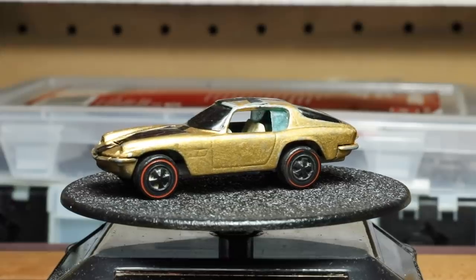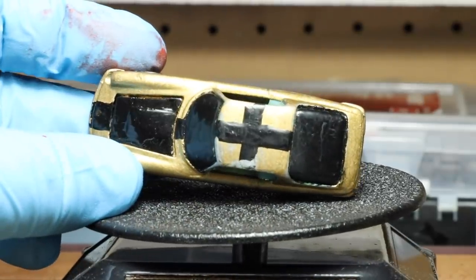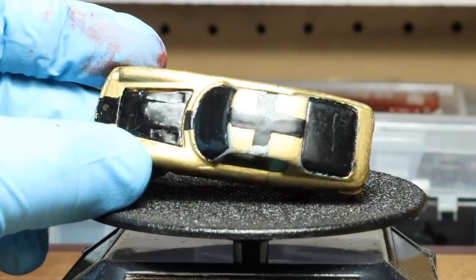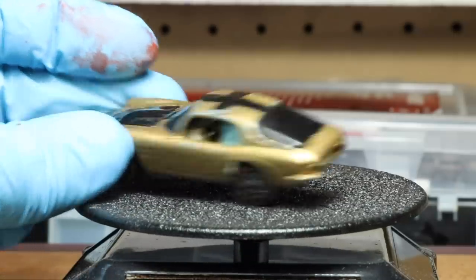Now this casting was based off the real Maserati Mistral, which was produced from 1963 to 1970. The word Mistral refers to a cool wind that blows towards the coast in the south of France.